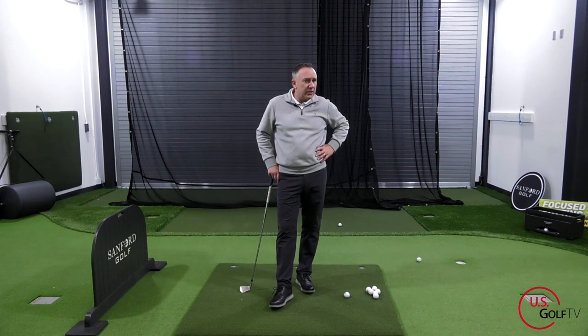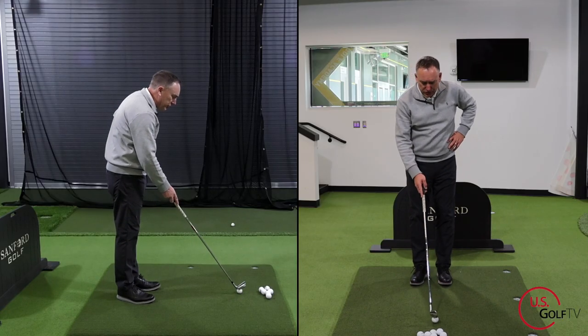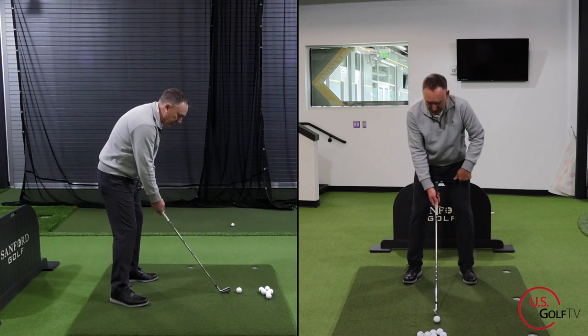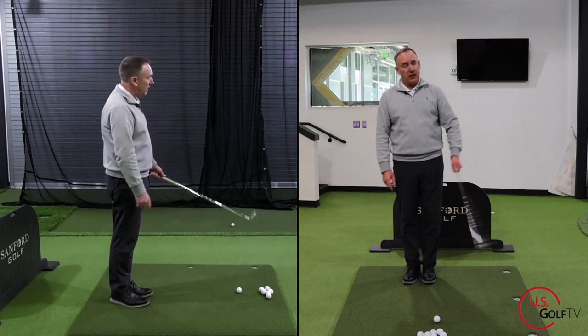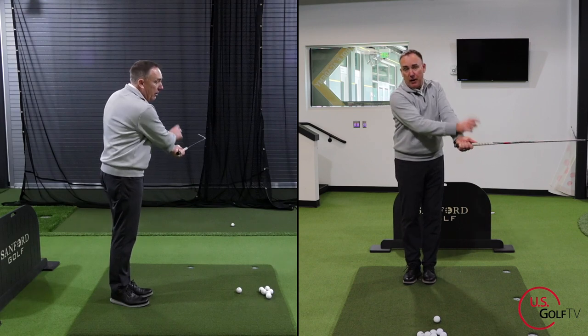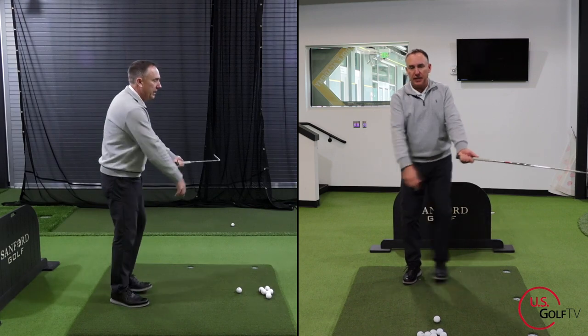Now how about an advanced way to do this? I like to call this drill the swing step. You're going to take your regular setup, take your lead foot and bring it back to your trail foot — we did that last time. But now I'm going to take my arms and the club and put them out in front like this. In one motion, I'm going to swing and step.